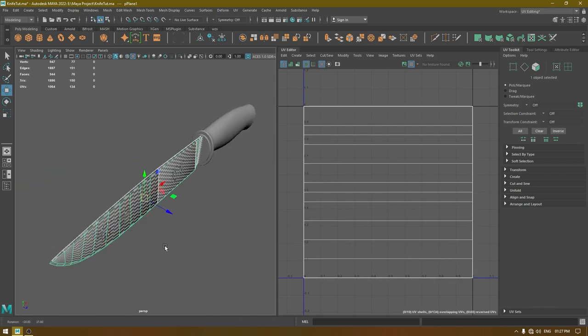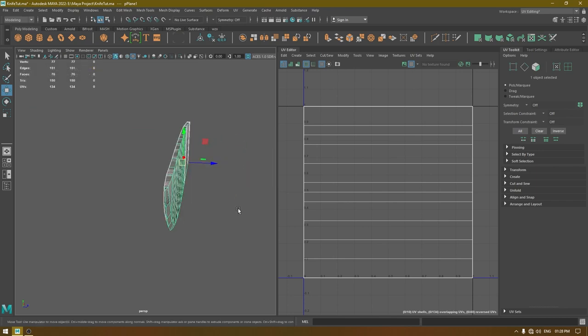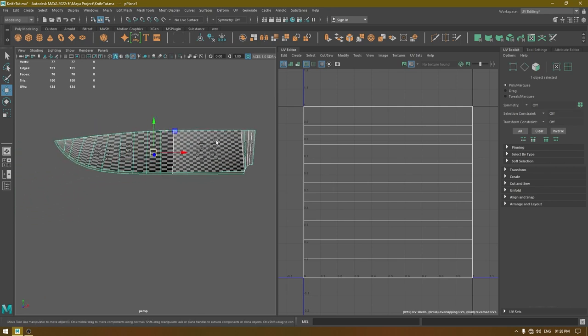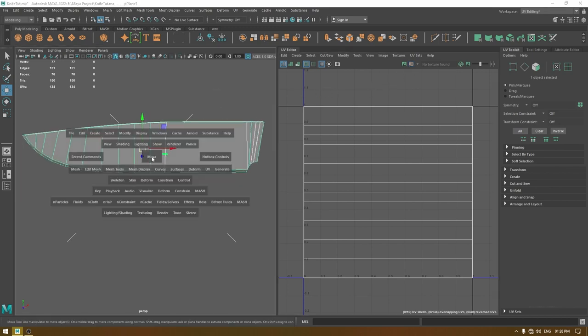Select the blade and isolate it. We are going to use planar mapping for this. Turn off the checkers for now and go to front view.